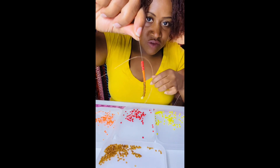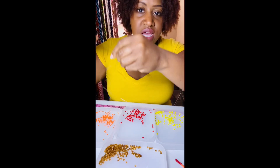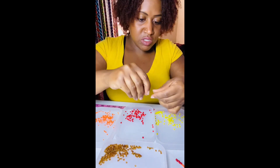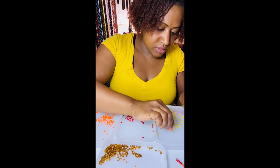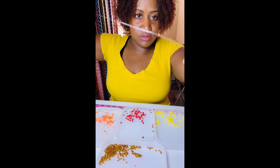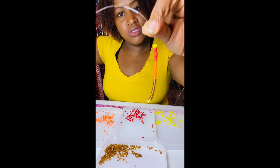Then we'll do five red. So this is what we have so far. Then we're going to do one yellow — put on our yellow — and now we're going to go in reverse. So we're going to do five red, 10 orange, 10 brown.